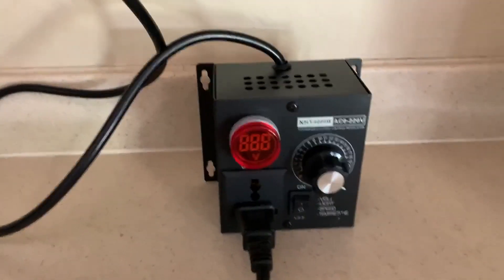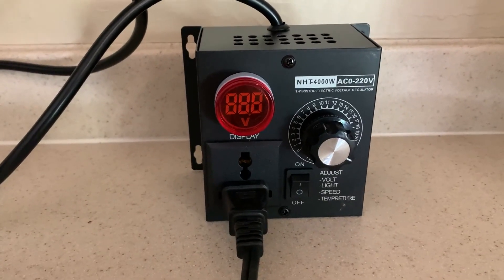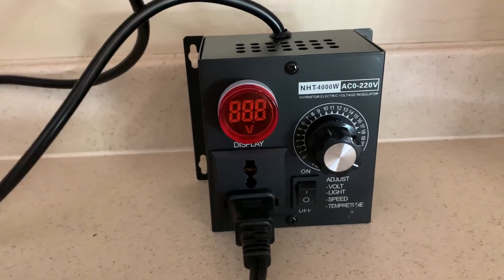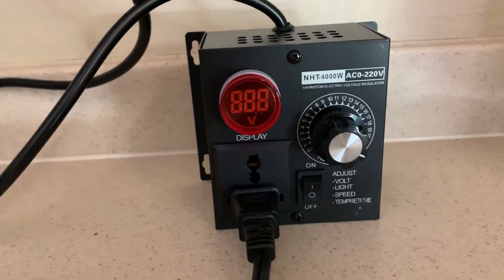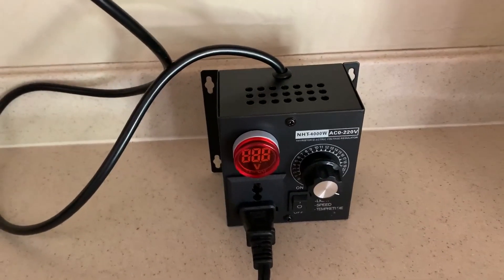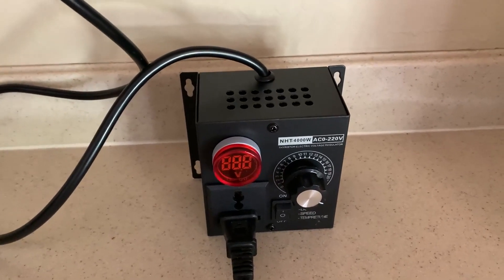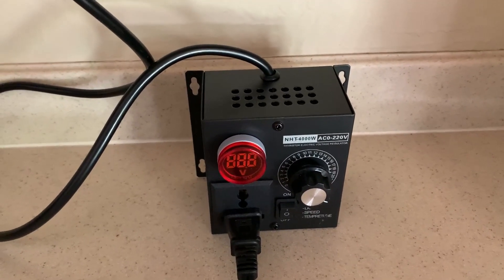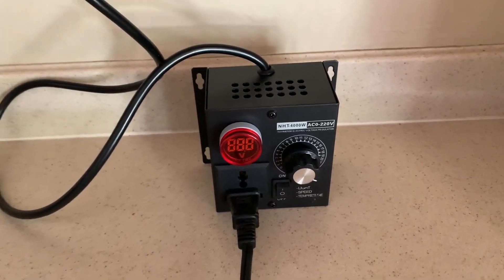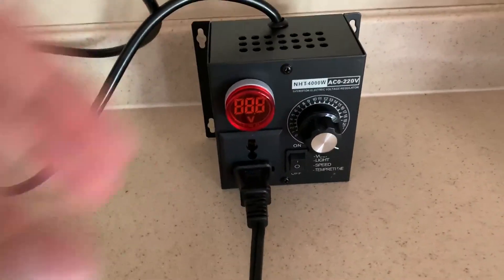Hello everyone, this is a review of the SDR Geek AC variable speed controller. Essentially what these do is limit the amount of voltage — they're just voltage regulators — and they're meant to adjust the speed of a motor. That's a fancy but easy way of putting it.